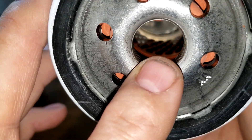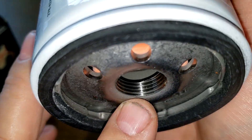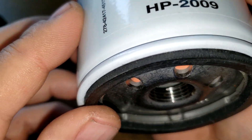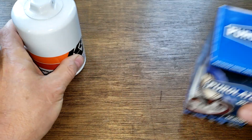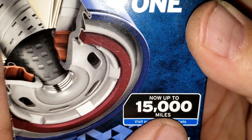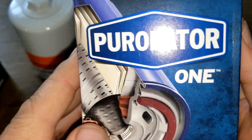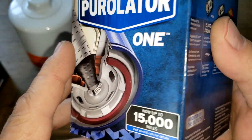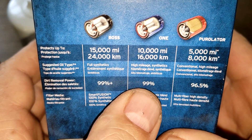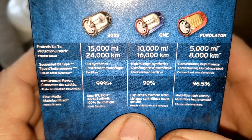The K&N has a metal core with louvers, a bypass valve below, and nice threads. Now looking at the Purolator 1 box: it's rated for 15,000 miles, whereas K&N just says to follow manufacturer recommendations. Purolator 1 claims 99% efficiency, and according to their website that's at 20 microns.